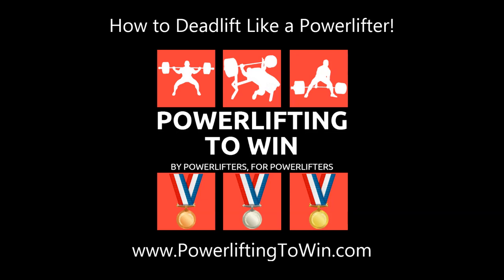Hey, what's up everybody? It's Izzy from PowerliftingWin.com and today we're going to talk about how to deadlift. Both the conventional and sumo style will be covered, from the perspective of how best to deadlift for the sport of powerlifting — which means moving the most weight possible. We'll start with a basic overview of both movements, how to set up and execute them, and then break down every little detail.